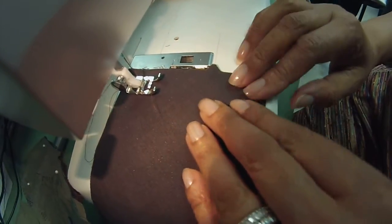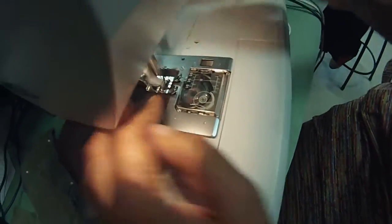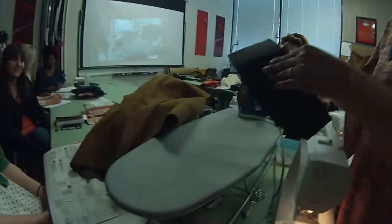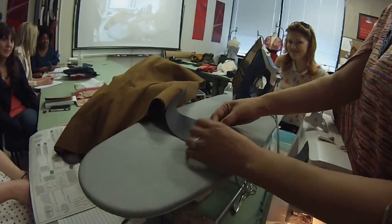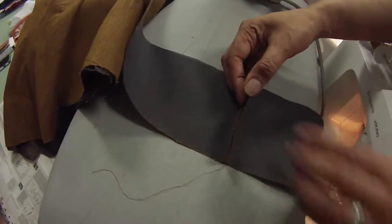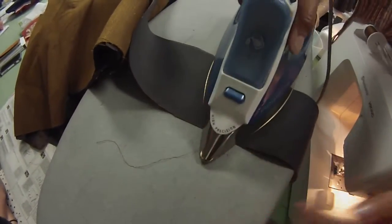Making sure everything's lined up. The next thing I'm going to do is press this up the back. Did you all notice there's a line here where I marked that? That's for the roll line that's there. Let me show you what happens there and why it's on the bias.